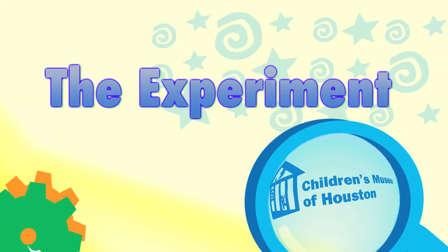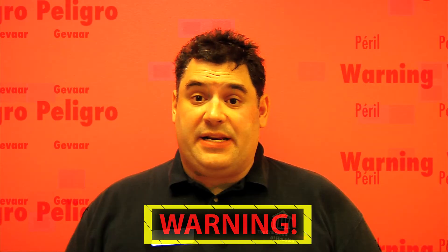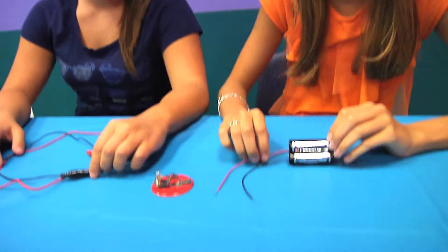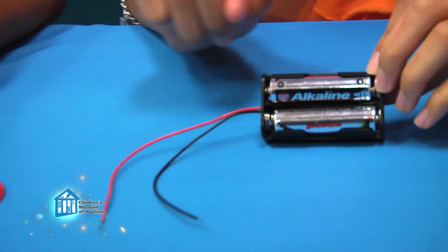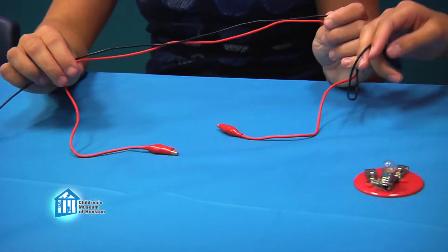Let me show it to you a different way. Before we begin, remember, science is fun, but it can also be dangerous, so always have a responsible adult helping you. We're going smaller scale. For this, we'll need a battery pack with batteries, a light bulb and socket, and two wires. Now Avery and Maddie will once again try to create a circuit.